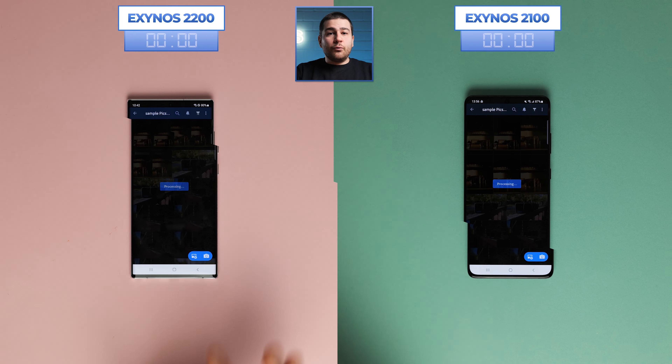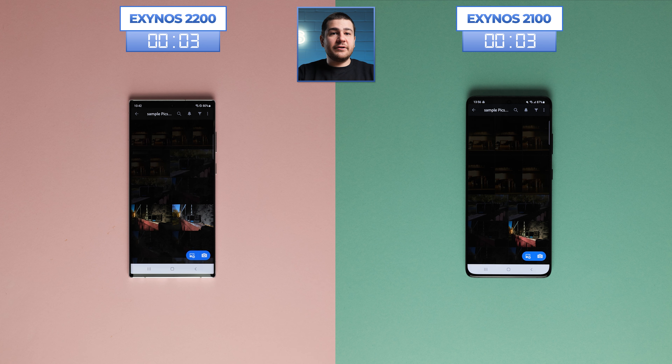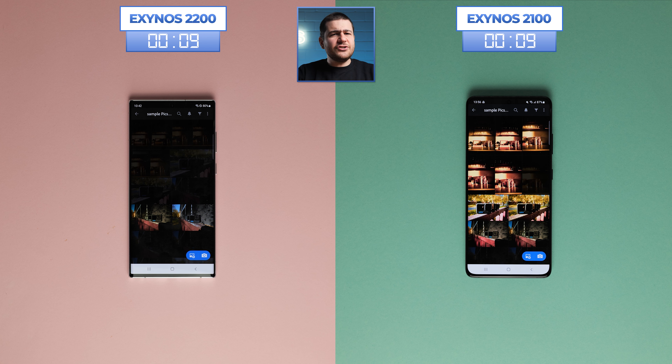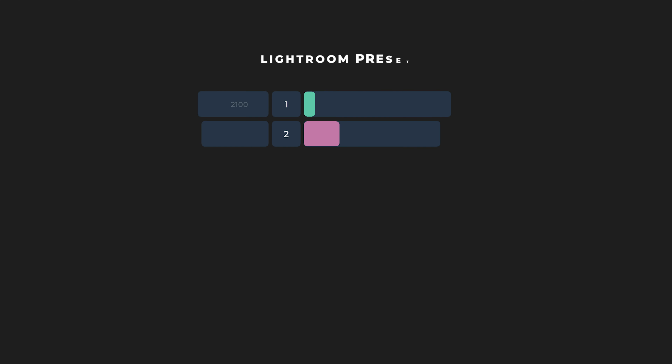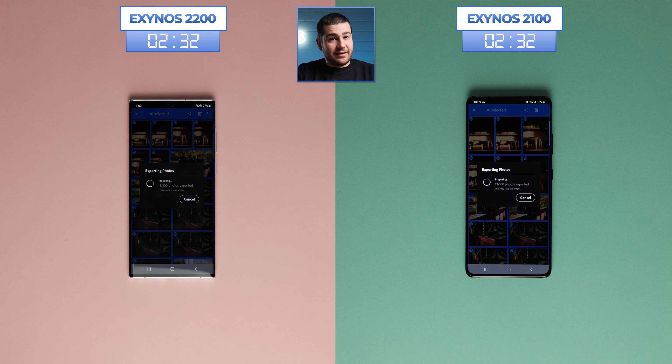Starting off, we have Adobe Lightroom. We'll link you to our top-tier chipset comparison for a more detailed explanation of our process. We've got our presets ready to go, so it's time to apply them to 50 JPEG and 50 RAW photos and see which chipset is better suited for the task. Interestingly, the Exynos 2100 applies the presets in only 15 seconds, while the 2200 needs 38 seconds, which means it's 60% slower. I'm hoping this doesn't become a trend, or it could be quite problematic for Samsung and its fans.